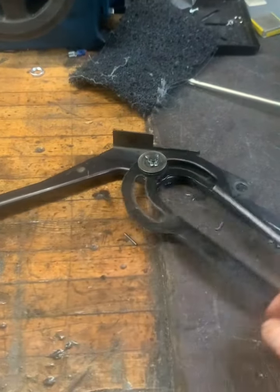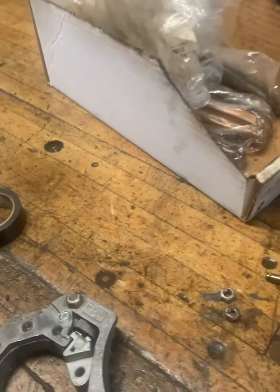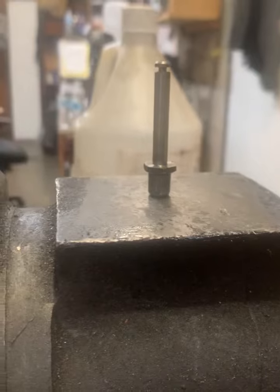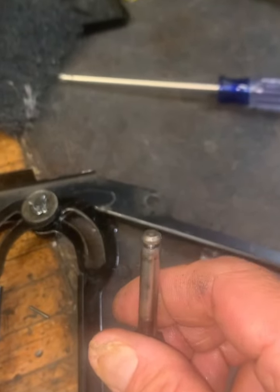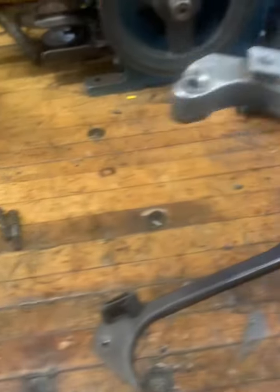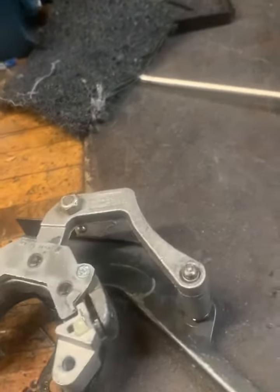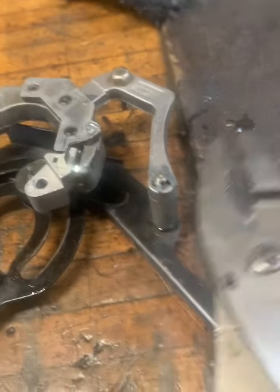We've got the finger on the frame already. Now before installing this, make sure to stand it up and check if it's straight. If it's bent, it's no good — toss it away. This one is good, looks straight. Then put the pivot pin in here, and this goes inside the pin. Now we can put the x-washer right here and clip it.